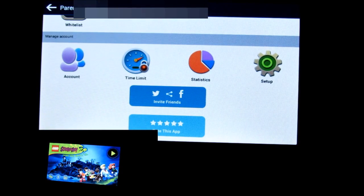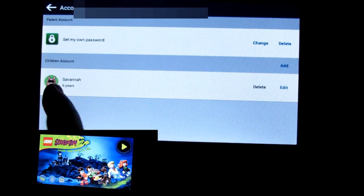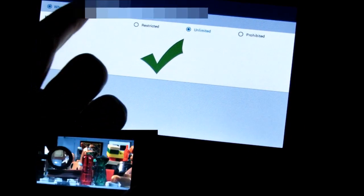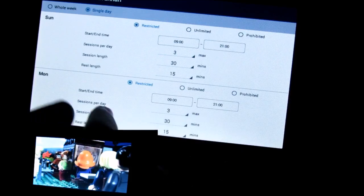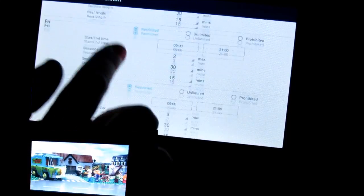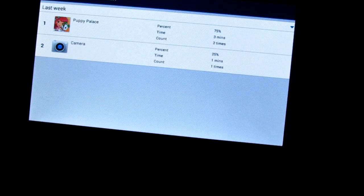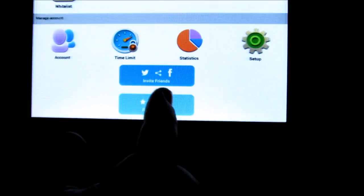Under the account section, you can set up more than one child profile — I have my daughter set up. The time limit feature lets you set allowed play times for each day of the week or a single day, specifying both how long and during what hours they can play. The statistics section shows how often the child has used each application during that week.